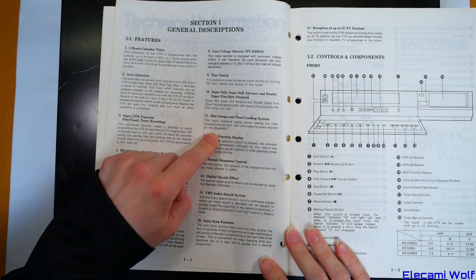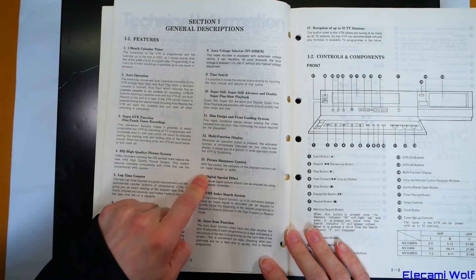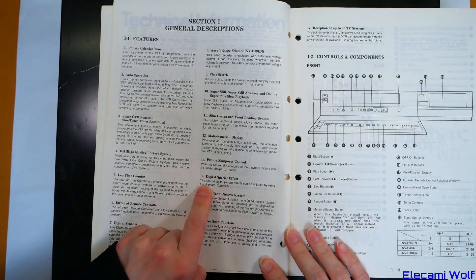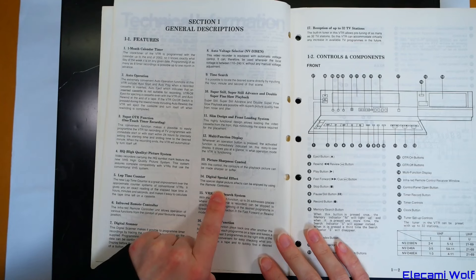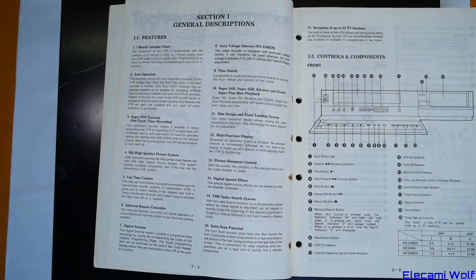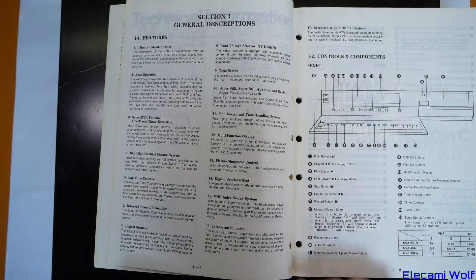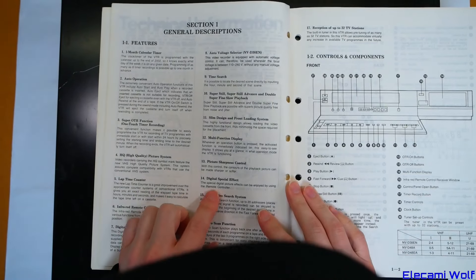Slim design front loading system, so it should be using the G mechanism. Multi-function display, adjustable sharpness, and digital special effects. The special digital picture effects can be enjoyed by using the remote controller. That means we can't do it without the remote - that's not fair. I don't have the remote, so maybe I should go and look harder for the remotes. That's really annoying.